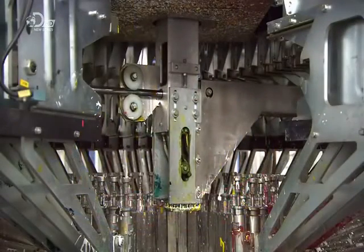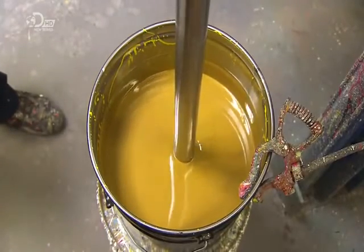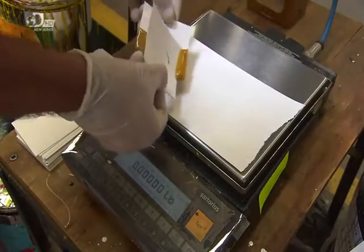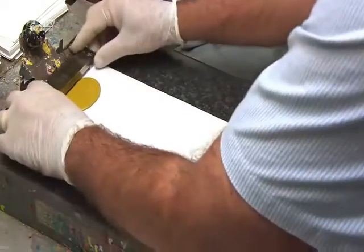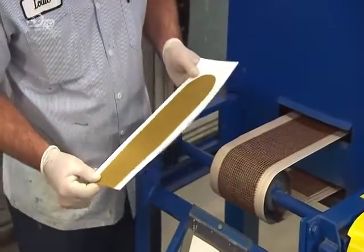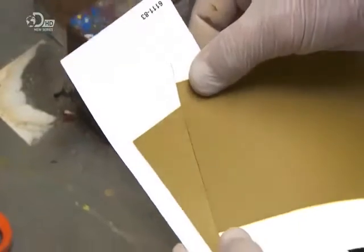The bucket sits on a scale, and the weight is constantly monitored by the computer to confirm that the exact amounts are being added. A blender mixes the colourants in the lacquer. The mixing speed and time have been pre-set to avoid over or under mixing. Now for the colour test: a technician spreads the sample evenly across a piece of paper. A convection oven then dries the colour. The technician compares the colour and gloss to that of the standard, also does a computer analysis, and sends the formula back for tweaking where necessary.